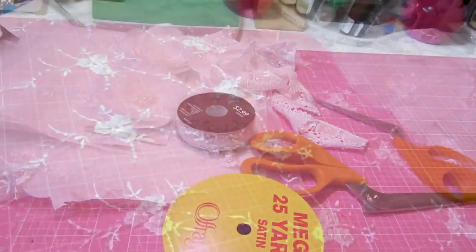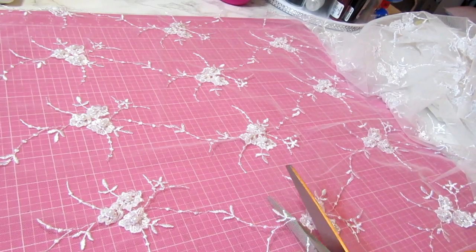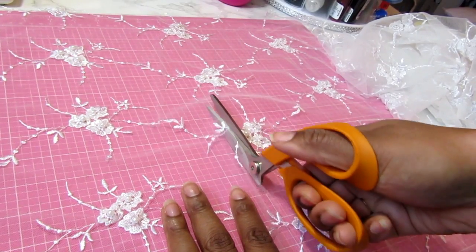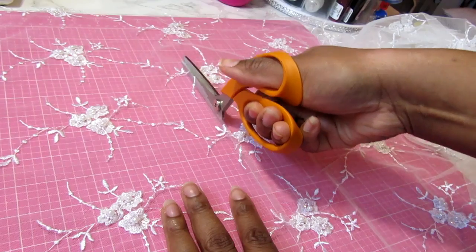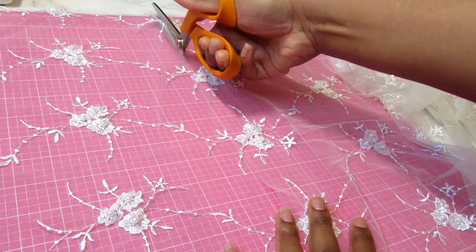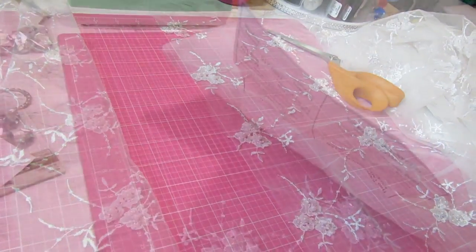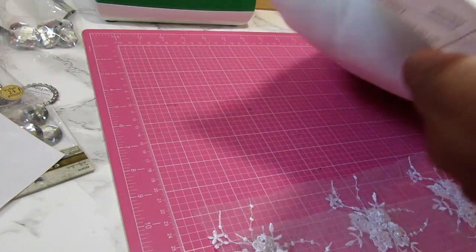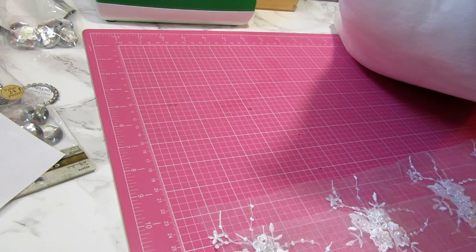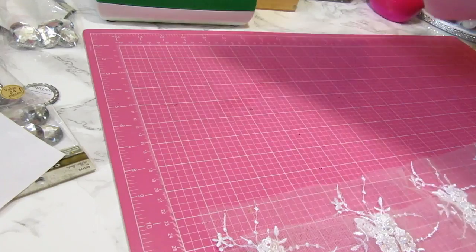These are my trusty fabric scissors - I only use those for fabric, they are super sharp. I just laid out my fabric and I'm going to use my cutting grid. I'm using about an inch or so more around what I would traditionally need - about one to two inches. I'm just going to take my scissors and cut the tag off.